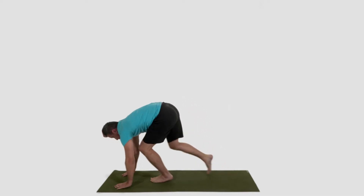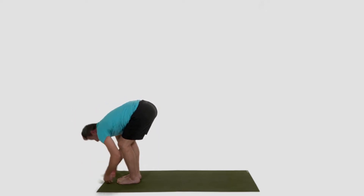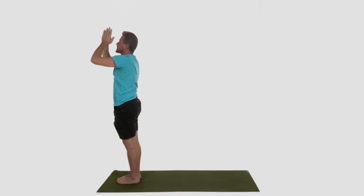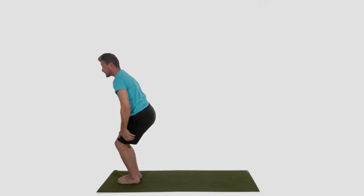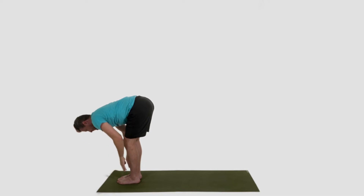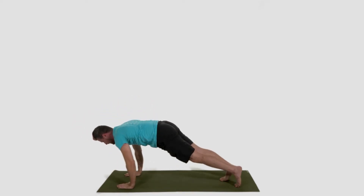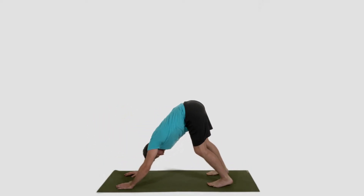Inhale, heels up. Look forward, walk your feet up to meet your hands. Inhale, halfway lift. Exhale, fold. Reverse swan dive, arms come up overhead, hands come to touch. Breathe in, heart center. And breathe out. Release. Sit yourself back and down into everybody's favorite pose — chair pose. Arms up overhead. Maybe let your shoulders drop away from your ears to release some of that tension. As you exhale, fold. Inhale, halfway lift. Exhale, plant your hands, step back, lower down, half push-up. Inhale, up dog. Exhale, down dog. Rock out your I am's: I am authentic. I am amazing. I am strong.